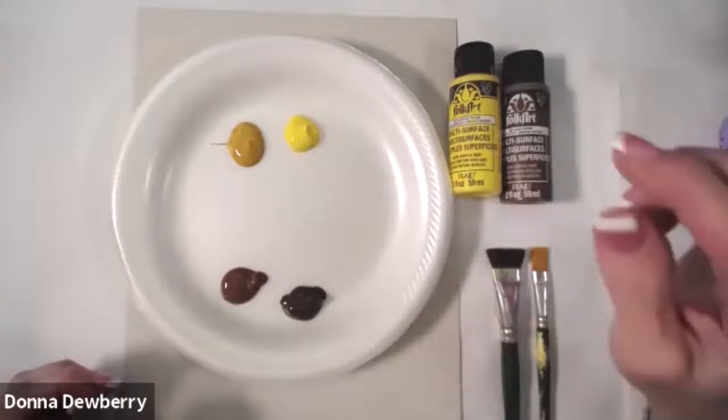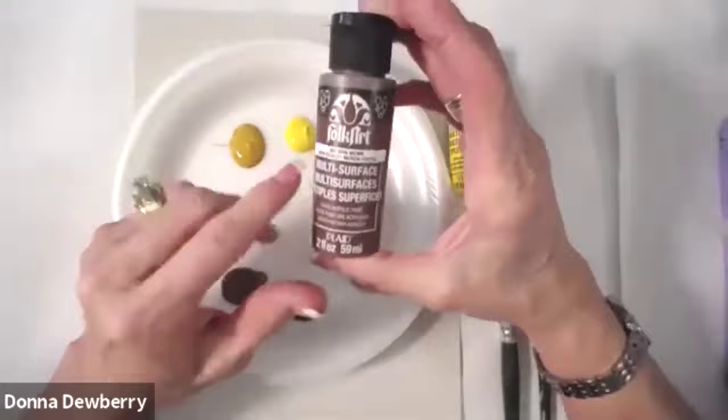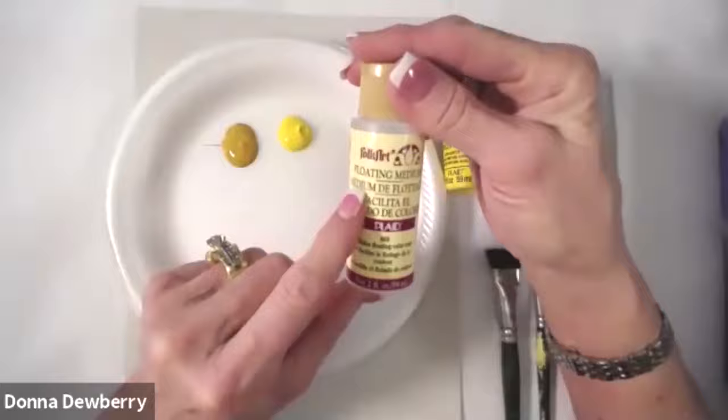I have yellow ochre and daffodil yellow — these are the Focard multi-surface paints, and you can see it says multi-surface on the lid. There are some different label looks, but just look for multi-surface. When we need a medium, it's Focard floating medium, but we shouldn't need a medium today.